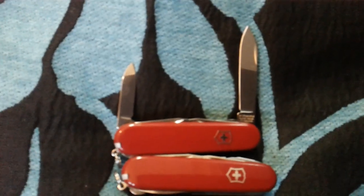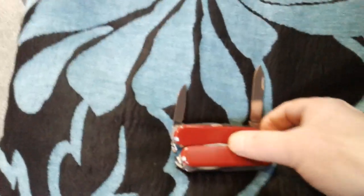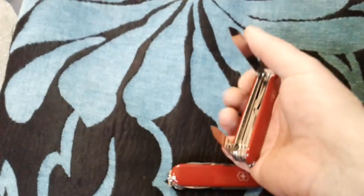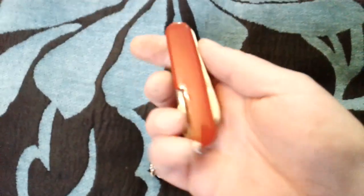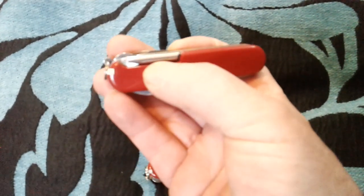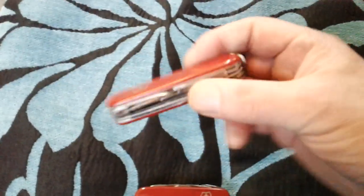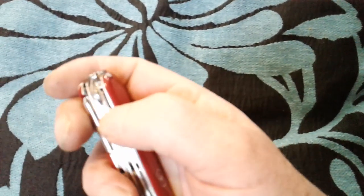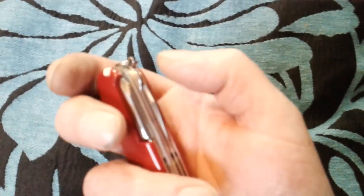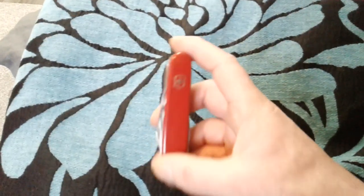On the Field Master: the opening set, the scissors, the saw, your two blades - large blade and shorter blade. The side tool is the 3D screwdriver, in place of the corkscrew which you get on the Huntsman. The rear tools are the reamer and the multi-purpose hook. They're quite a nice knife.